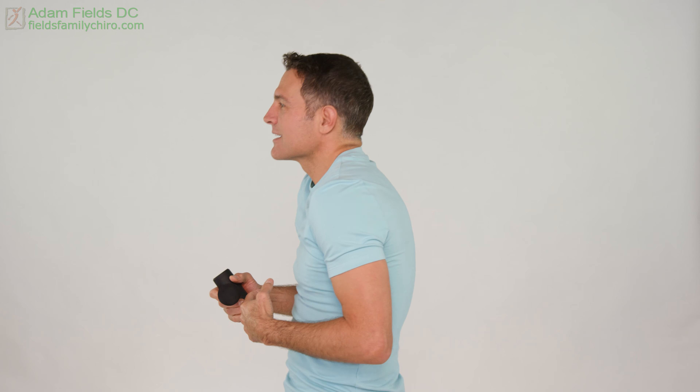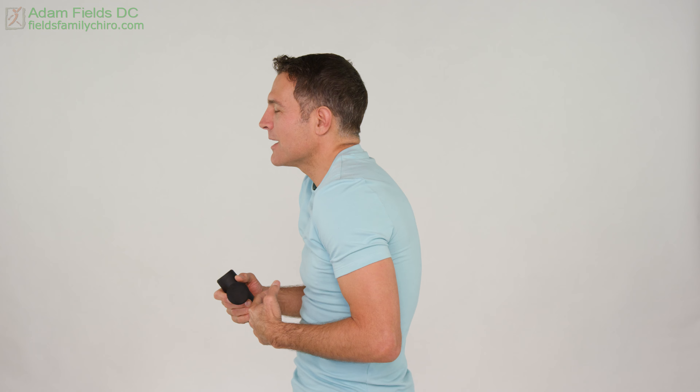I have a lot of people do mouth tape. Believe it or not, you can actually get more clenching when you're mouth breathing — the body tries to wake itself up a bit. The ribs can come in like this and cause you to go into forward head posture.